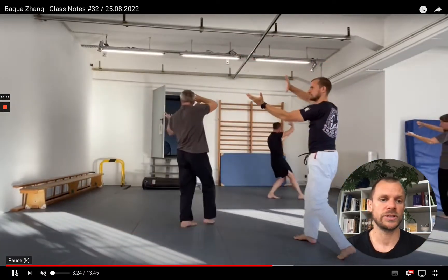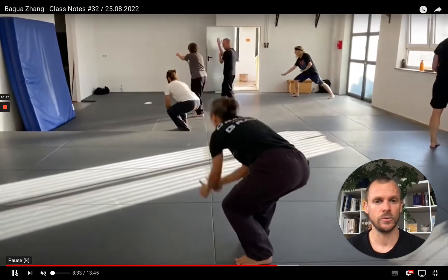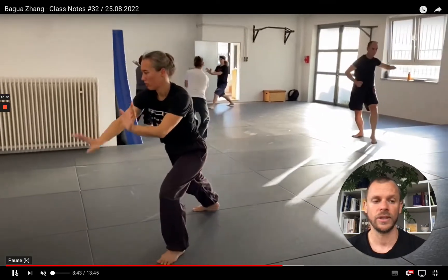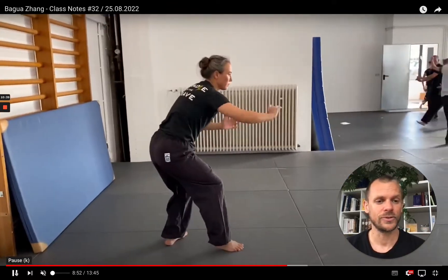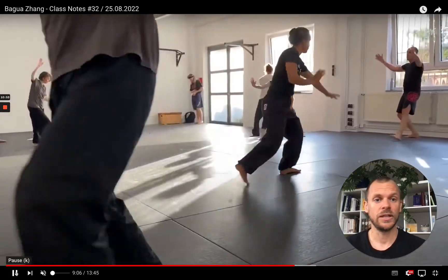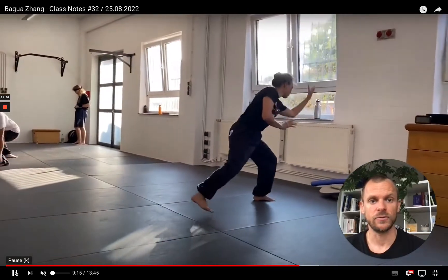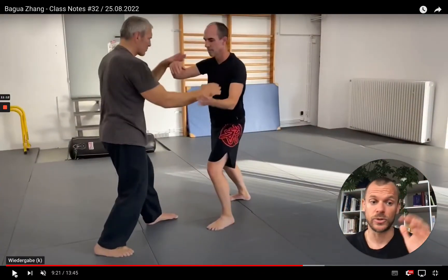That was the first part of the class — about 45 minutes — before we added a short practice session of the first Hou Tian line in the linking version. We've practiced this over the last couple of weeks quite frequently and we're still in the phase where it's all about learning coordination, so people can walk through the form without thinking about it. That's always the first step: you have to sew the things together. To really enjoy the benefits of these linking forms, you have to be able to run through it blindfolded — not thinking about each step, so you can actually focus on movement qualities and conditioning.